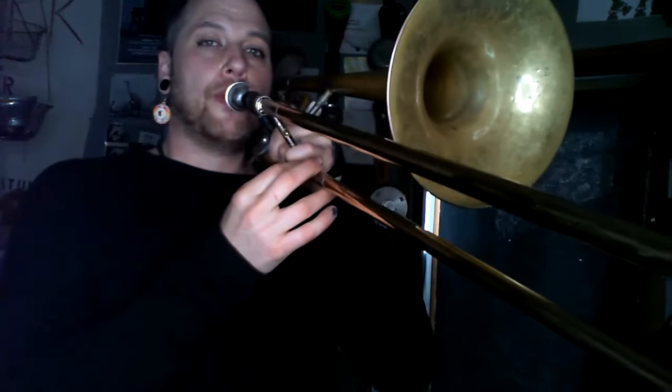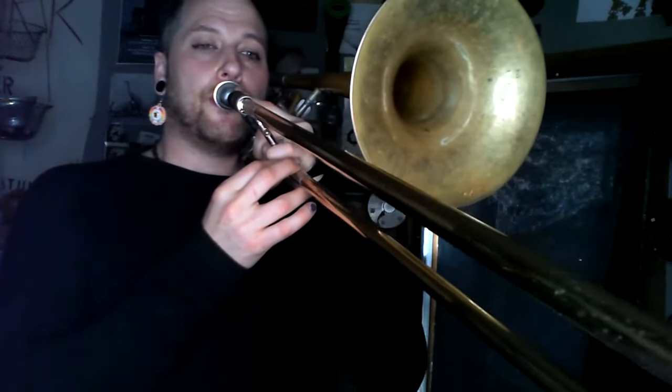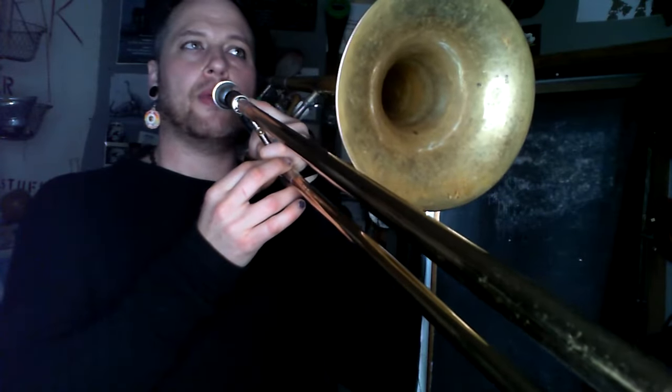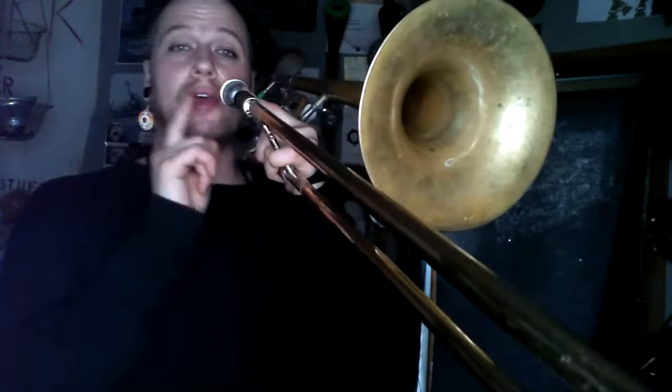Within that, the proximity to the mouthpiece as well as interference within it changes that sound. So if I move my air in and out of proximity with the instrument, it affects the sound. And if I move it side to side.